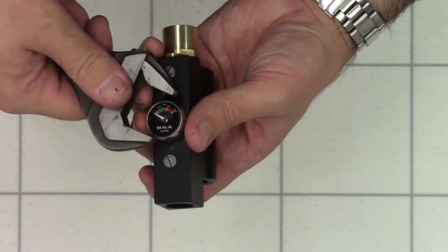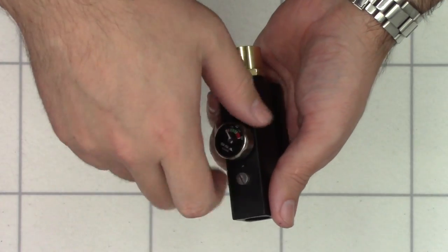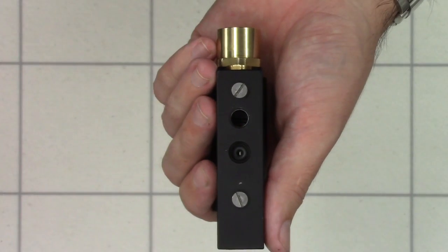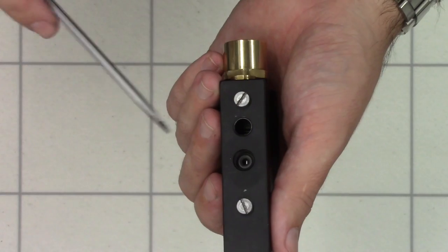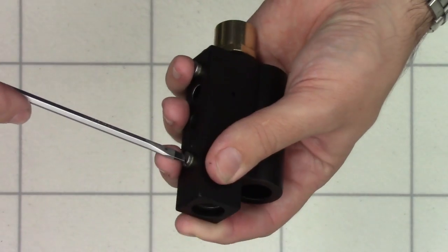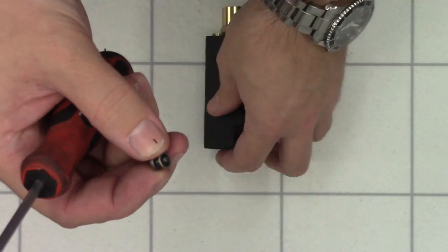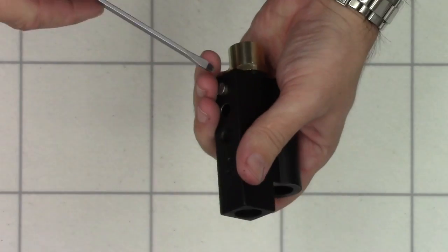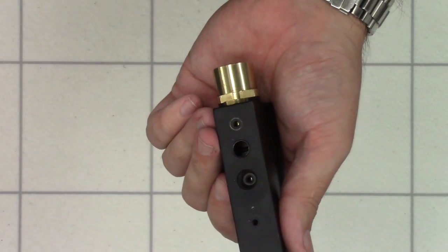First thing we're going to do is remove the gauge on the bottom using an adjustable spanner — these are typically not that tight. Unscrewing the gauge, we do see a seal in the bottom. I'm not going to be taking mine out because this seal is working fine, but if you needed to get yours out, that's where it is. Next we're going to take these two screws out here — they can be done up quite tight from the factory. They are just screws with miniature dowty washers on the bottom, so we'll stick them to one side. If your rifle was leaking from either one of those, just replace the mini dowty washer.